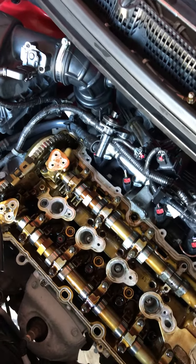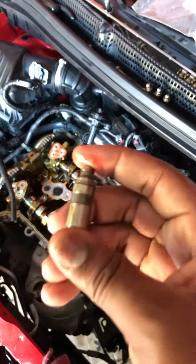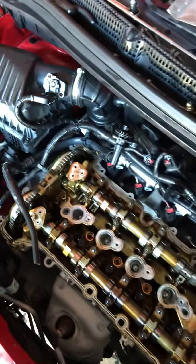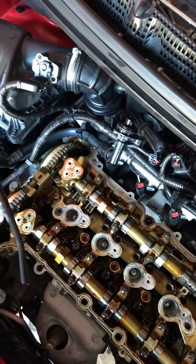Lifters. I'm gonna show y'all a good one — you press it and it comes back, press it, comes back. That's a semi-decent one. And this is a bad one — it doesn't come back at all.